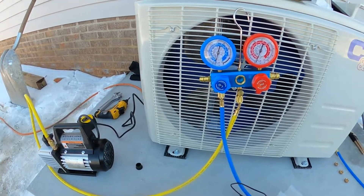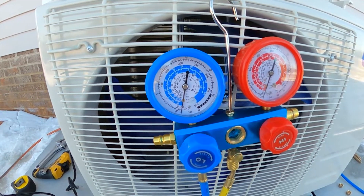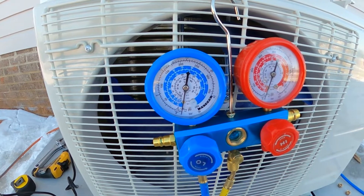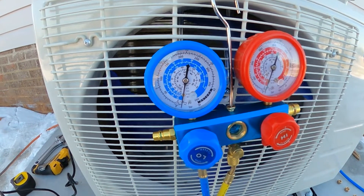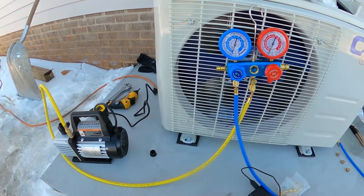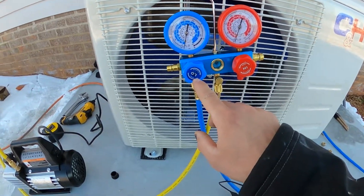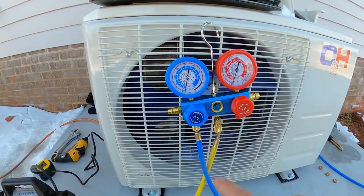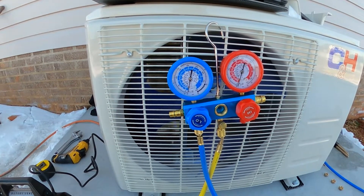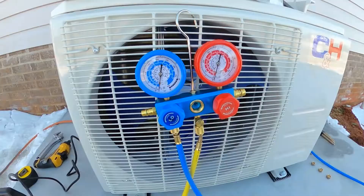I've run it for about 15 minutes. Right there is where you want the pressure - around negative 30 on this gauge. The instructions from this unit are in metric, something like negative 76 centimeter Hg, which is negative 30 inch Hg - I Googled it. Now that it's been running for 20 minutes, we want to close this valve and then turn the pump off. Then we'll watch the gauge to make sure it stays at negative 30. I'll probably watch it for 15 to 20 minutes even though the instructions only say five - 20 minutes is better.